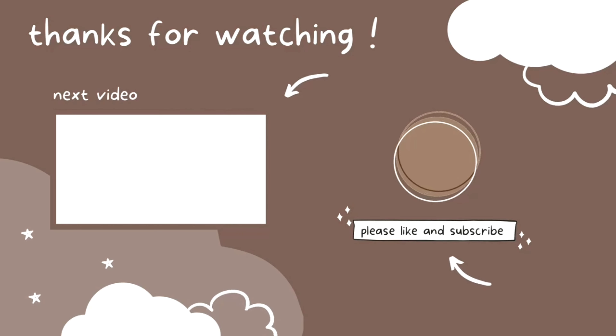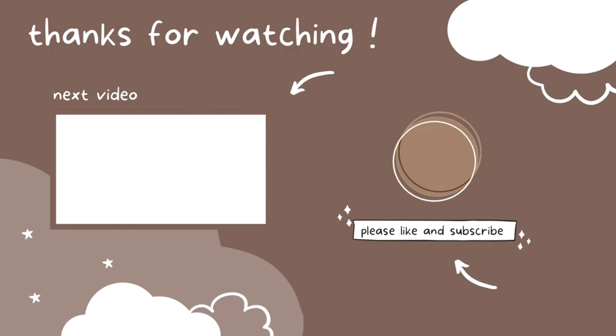Alright guys, stay tuned for the upcoming vlogs and I'll catch you in the next one. Dhanyawad and see you soon!